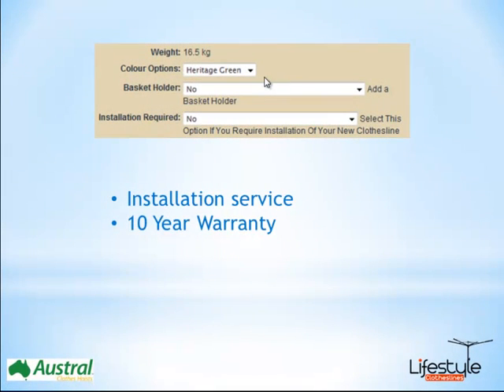You've got your other options there, including the colour as mentioned earlier, and you can also select the basket holder as an extra option. We offer an installation service for most major capital cities right around Australia, and all of Austral's products come with a 10 year warranty, so you can be assured you're getting a good product.